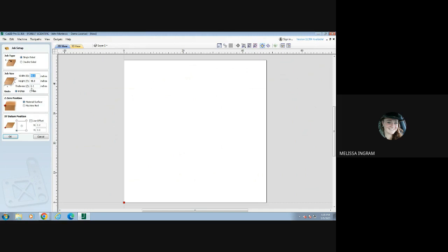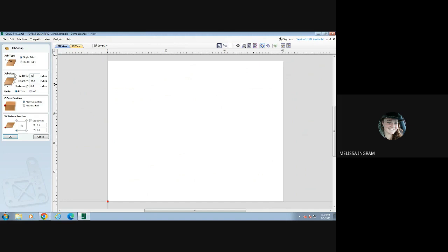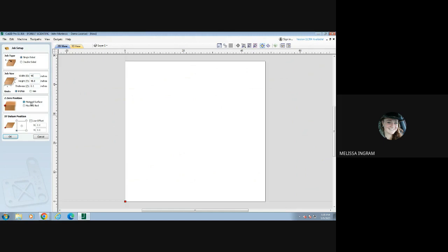We're going to mark the material thickness as .01. If your job size measurements are any different than that, just highlight it and change it. I just changed that to 60 — it changes the job size. We're going to go back to 48 and it changes it back to a square.